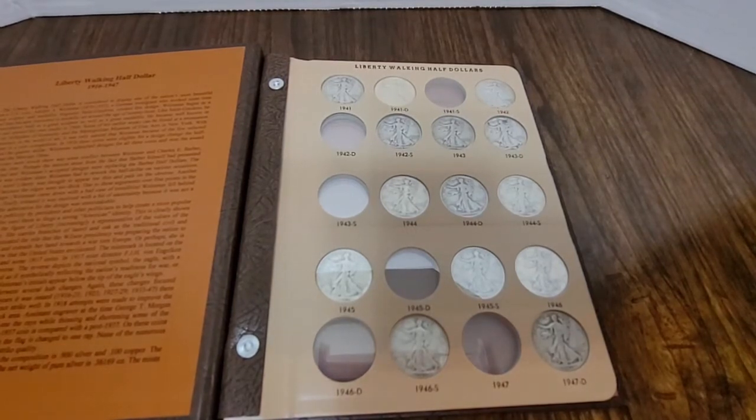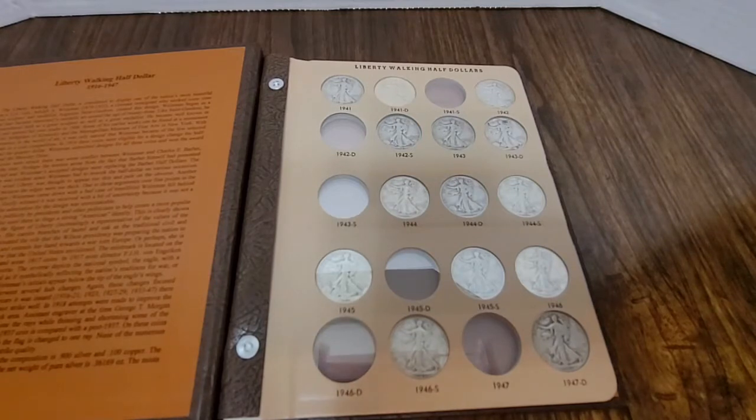All right, I'm back after going through those three tubes of Liberty Walking half dollars, and I was able to fill quite a lot of slots. I was able to find the 1941, 41D, 1942, 42, 42S, 43, and 43D, all of the 1944s, the 1945 and 1945S, 1946, 1946S, and 1947. Not bad.